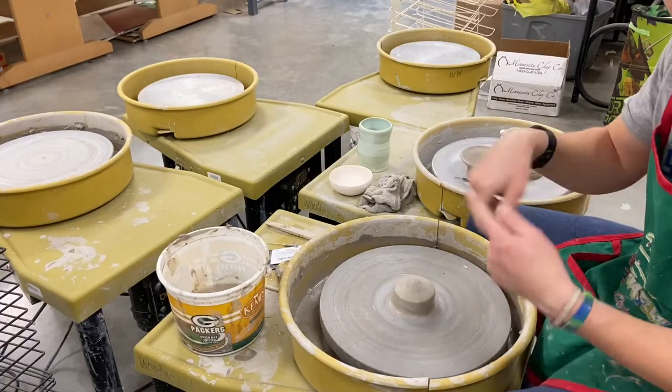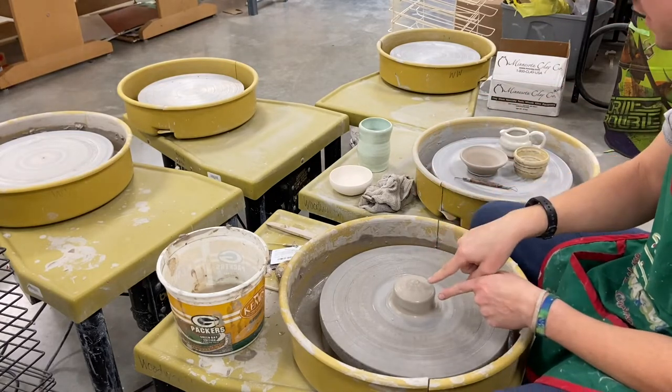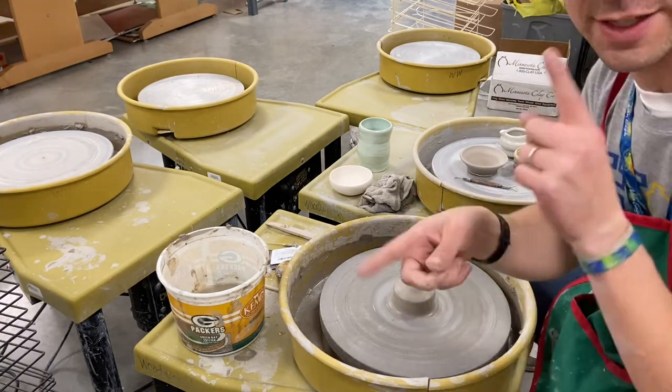Now that I have this part centered, I'm going to go through real quick and try to design and sculpt a little clay pot, super fast.